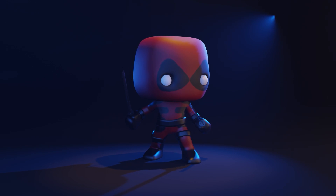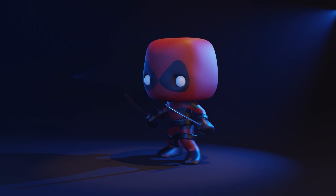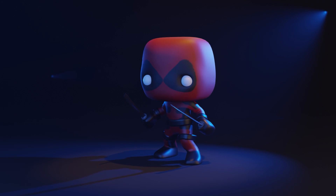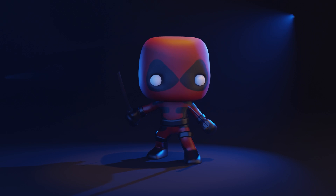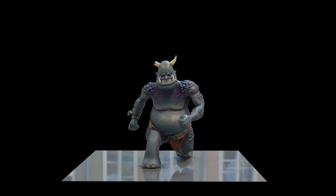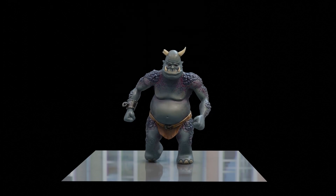Hello and welcome to Gabbit Media. I'm Grant Abbott and today we're working on our Deadpool Funko Pop character. In this session I'll be UV unwrapping. I'll be showing you the fast and quick way of doing it and the longer, more accurate way. Do remember to check out the links in the description for other useful playlists from my channel and the links to my character course, which takes you from nothing right through to a game-ready character with rigging and animation ready for a game engine.